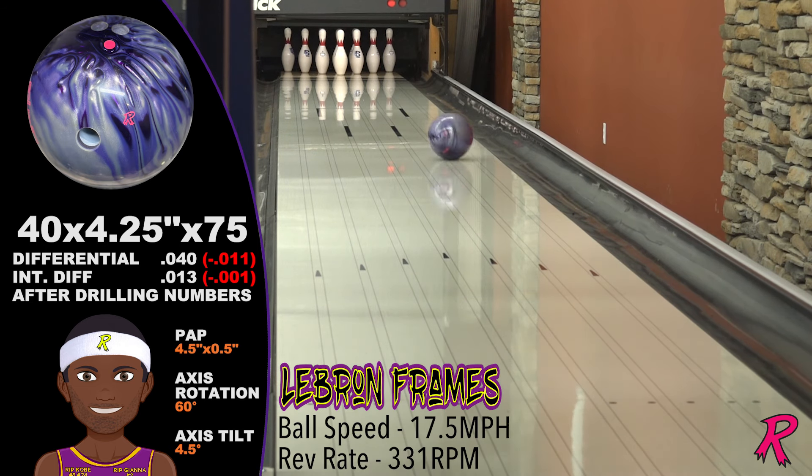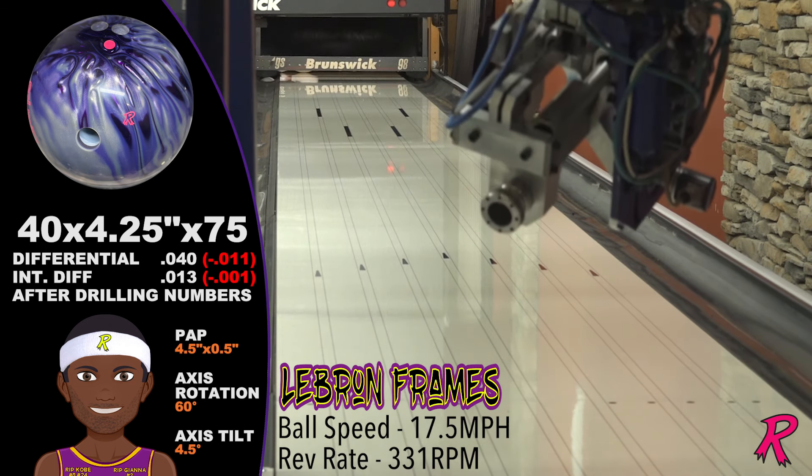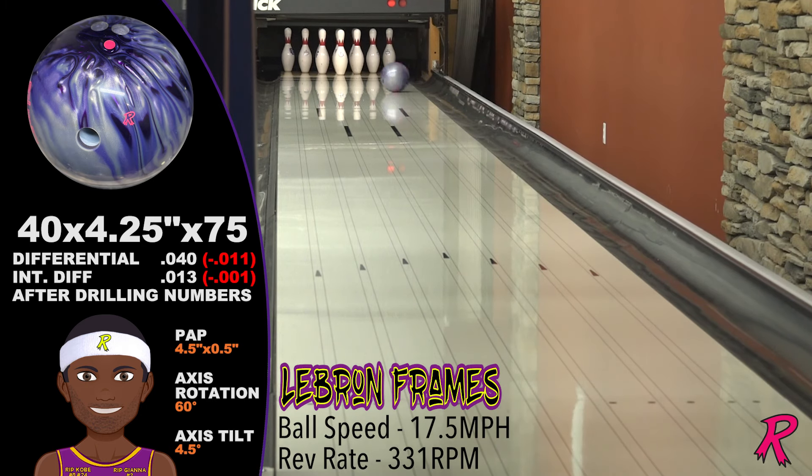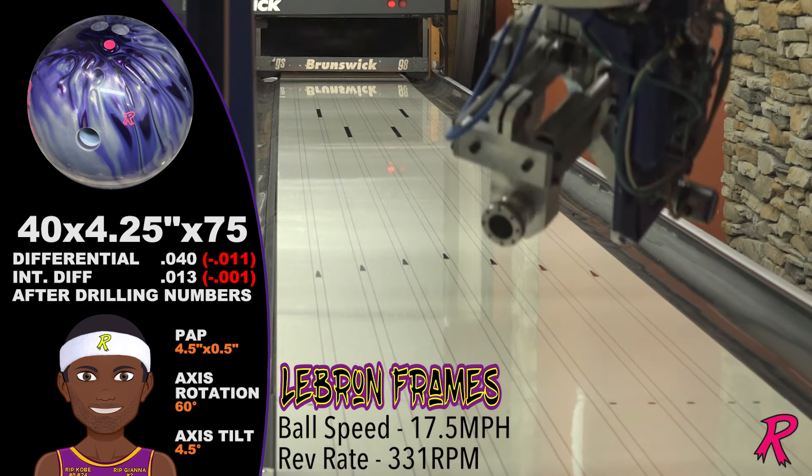LeBron Frames has a 330 rev rate. With medium revs and medium speed, LeBron gets 30 boards of hook and an impressive down-lane motion from his pin-down drilling.